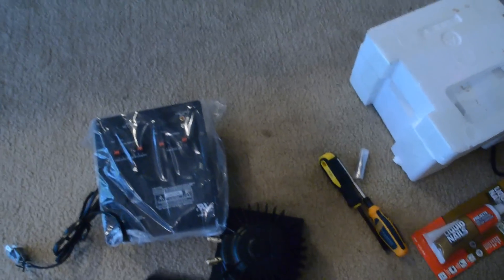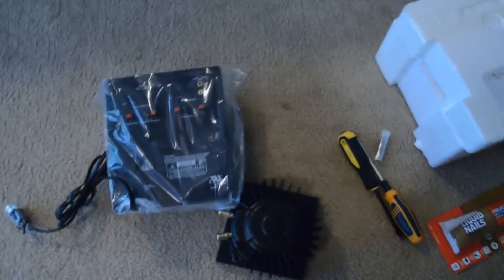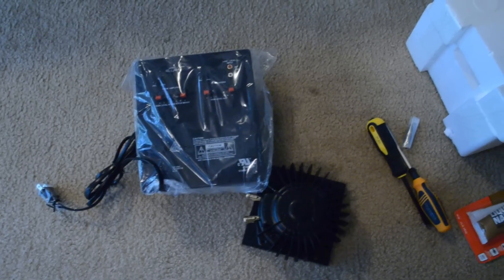Hey guys, how's it going? It's Vicious and welcome back to the next video in the do-it-yourself audio transducer project. Now that we had a video on how to pick out the parts you need to build one of these at home, it is time to actually start the build.